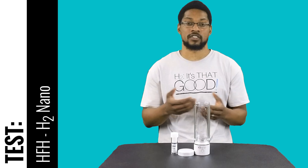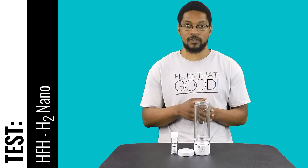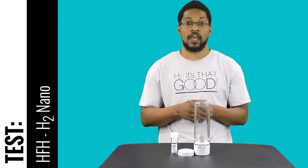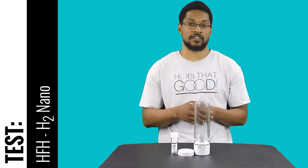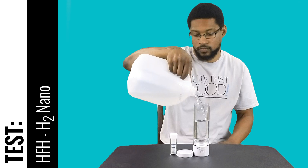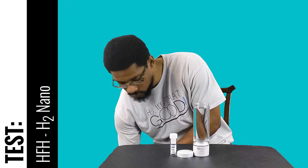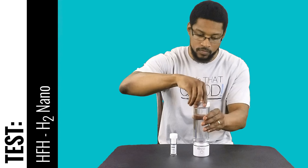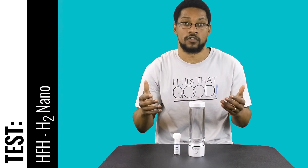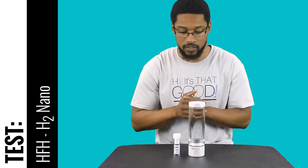In this video we're going to be using a titration method of testing. This reagent is called H2 Blue, so we'll go ahead and put water into the system, let it run for its designated time frame, and then test the dissolved hydrogen concentration of the water. We're running for two five-minute sessions, which will be 10 minutes, and then we'll test the dissolved hydrogen concentration.